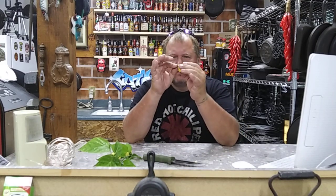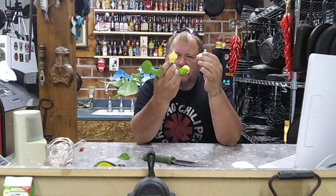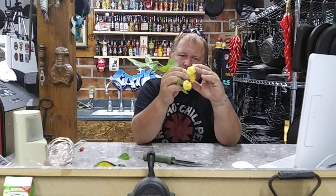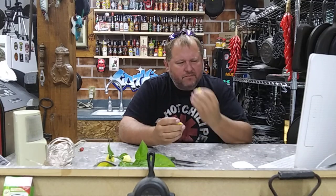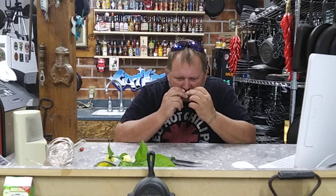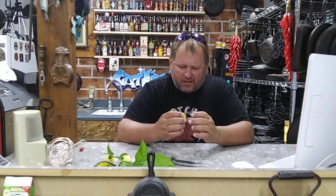We're going to pop the stem off. Look at that one — it's kind of got a scorpion look to it. Getting a real strong habanero smell from it. Got that almost exact same fruity smell to it as a habanero.